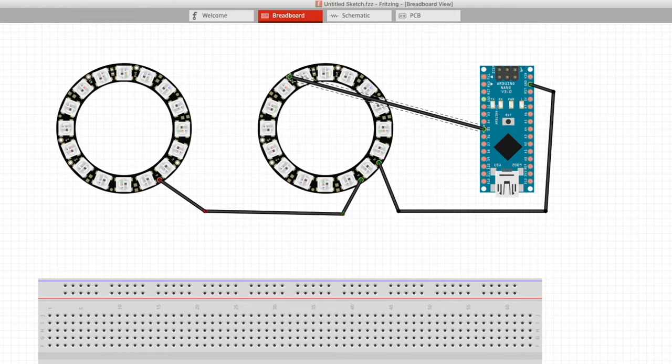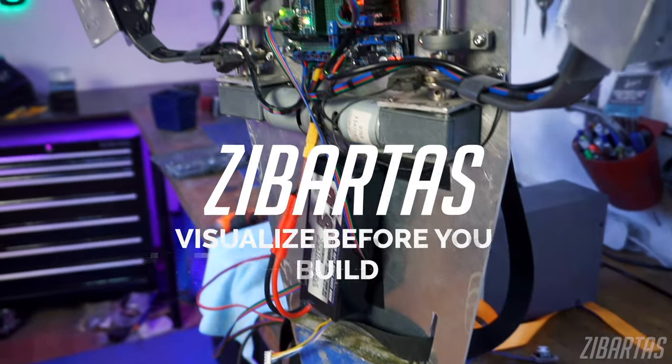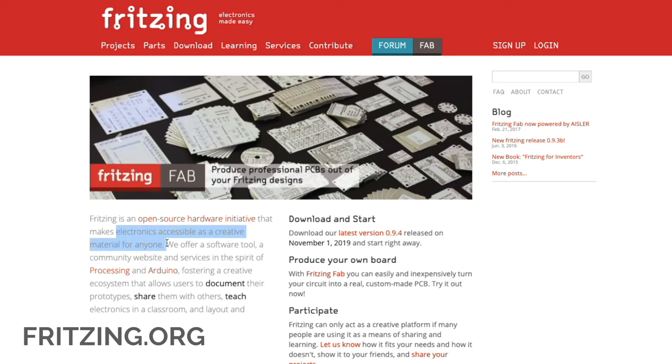Today I want to show you a tool that I use very often, and it will really change the way that you approach your electronics projects in an incredible way. It's called Fritzing and it's really, really great. First and foremost, Fritzing is a project that focuses on making electronics more accessible to regular people, and that's great news for us regular people.